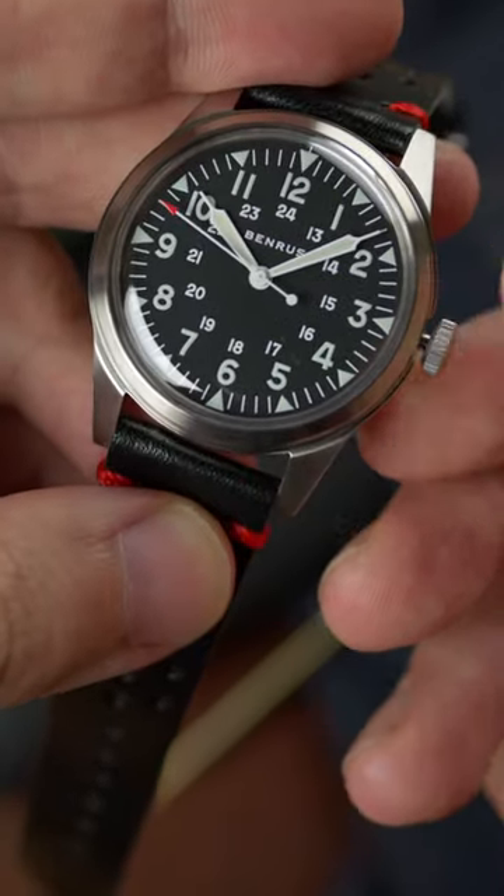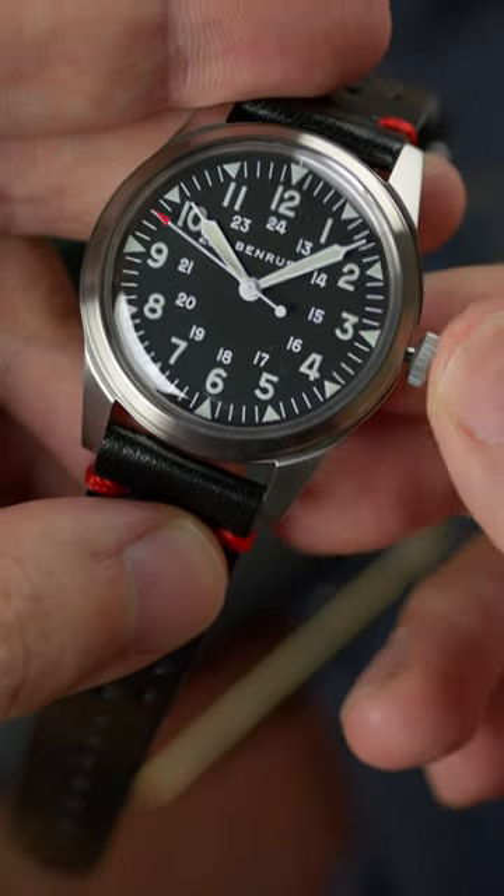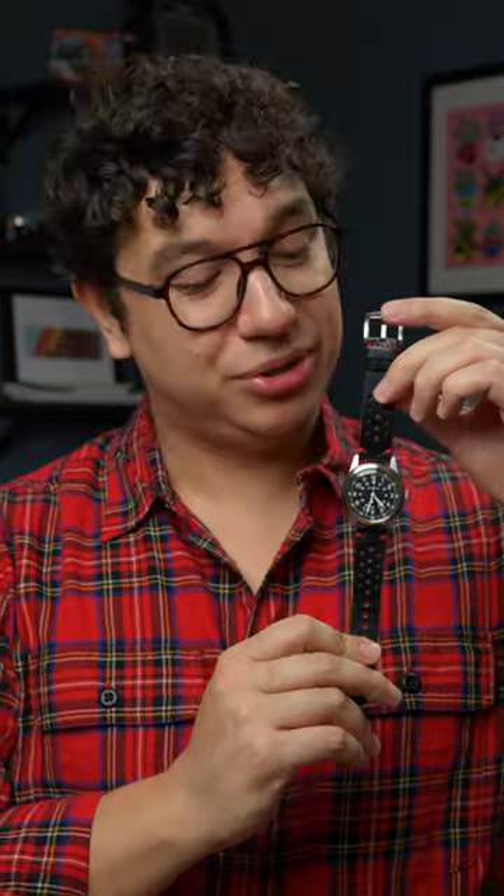Inside is a Soprod P024, an automatic movement that features hacking, handwinding, and a 38-hour power reserve. Other features include a top acrylic crystal, a phantom-less day — just pull it out to hack — and a 5 Atmos water-resistant stainless steel case.